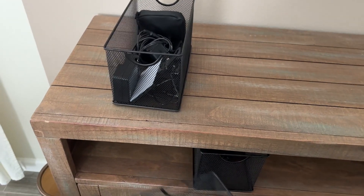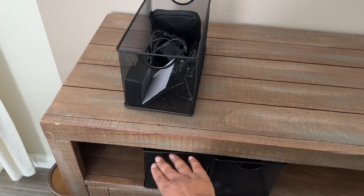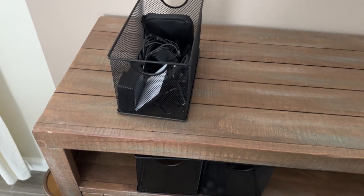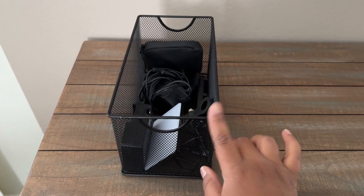Even though this isn't where these live, they could be if I wanted them to — it just organizes things in shelves and cabinets. So if you're in the market for containers to store things and get a little more organized, I would definitely recommend these.